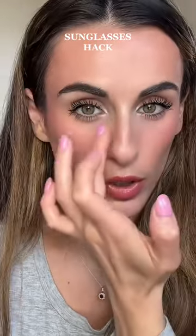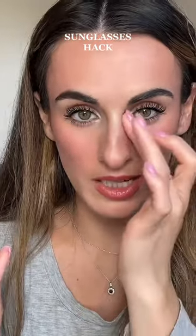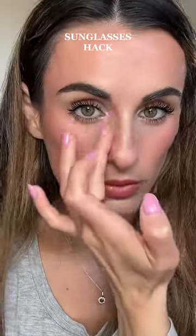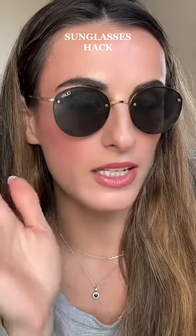I am using the same powder I would use to set my under eyes, so it matches really perfectly and it's kind of helping to contour the nose. What you're essentially doing is creating a barrier between your sunglasses and your makeup.